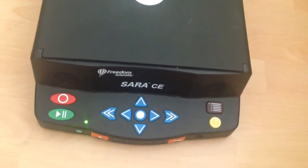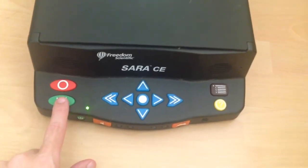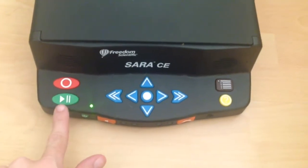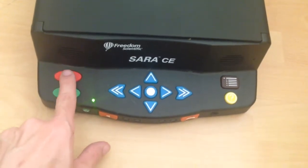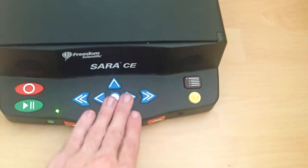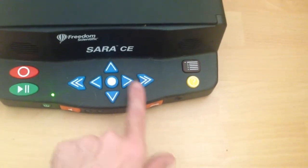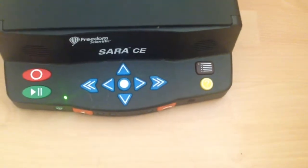Welcome to SARA. Serena is the current reading voice. Press the Read key — located directly below the Scan key — to begin reading. Press the Help key — located at the bottom right of the keypad — followed by any key to learn what it does. New document: place a page under the camera. The Read key is bottom-left, the Help key is bottom-right, the Scan key is the circle, and the Select key is the centre circle with arrows for moving by line, sentence, and paragraph.